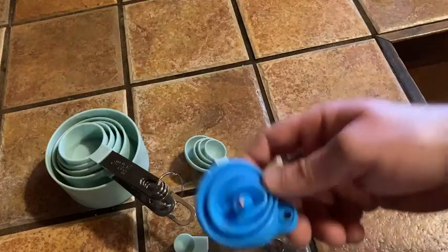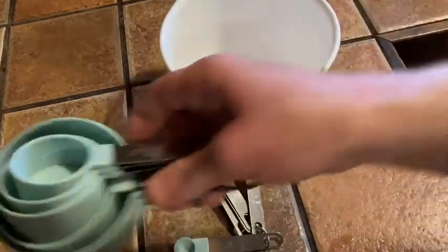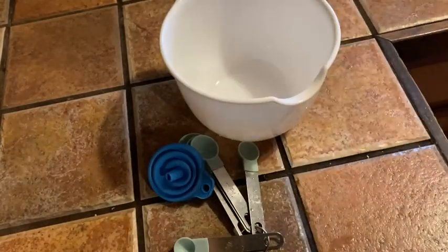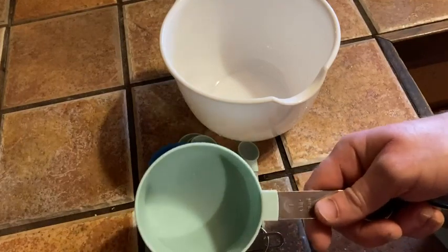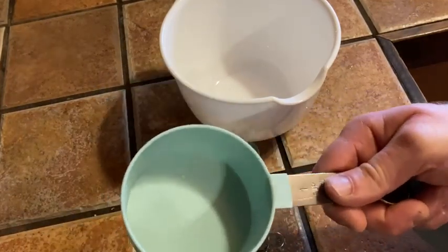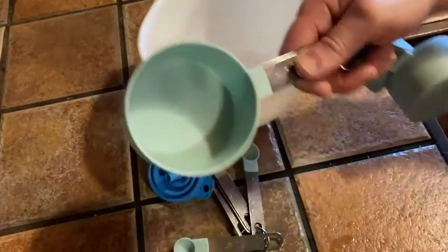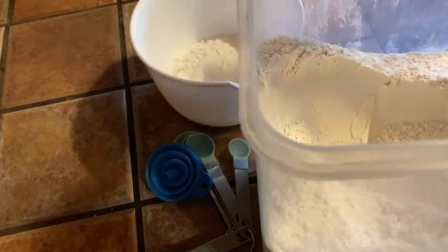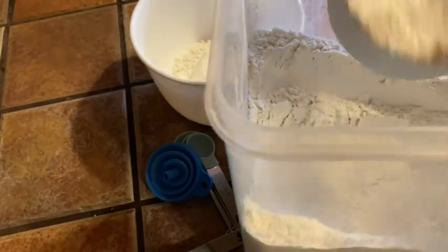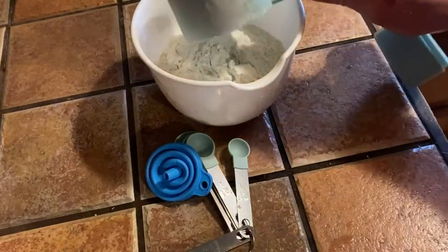All right, let's go ahead and start the ingredients. It says I need two cups of flour, so I'm going to use the cup measurement here to get some flour. I'm going to open my flour container. I have another one cup measurement, so let's see if it works okay. So we've got one, and we've got two — two heaping cups of flour. Very good.